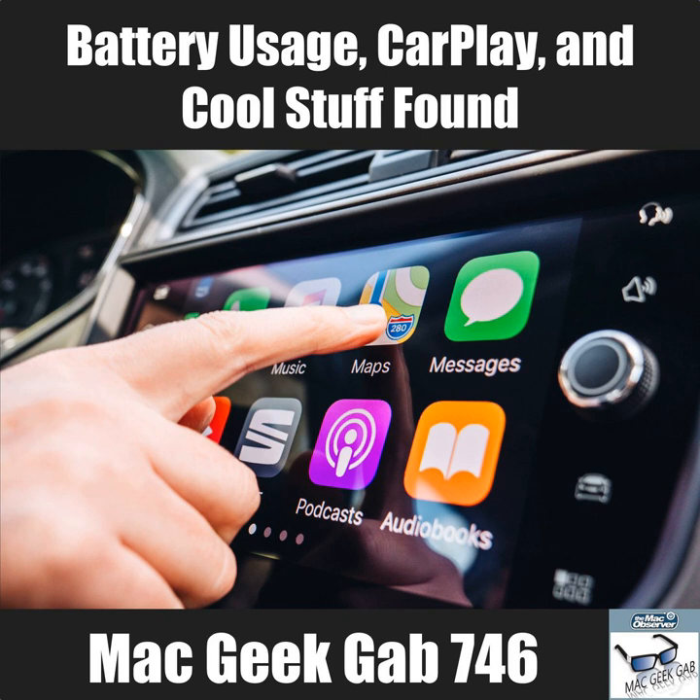Doogee is now running a Kickstarter for the S90, their next model. At a $299 pledge, you can still get one — and the S90 features a 6.2-inch display.